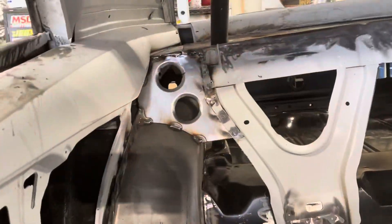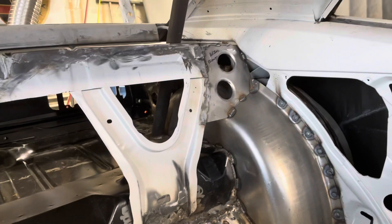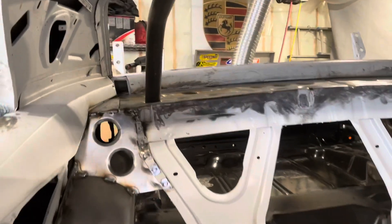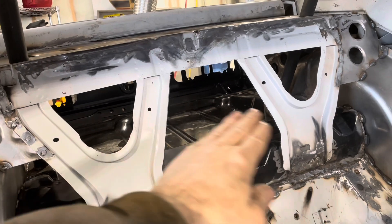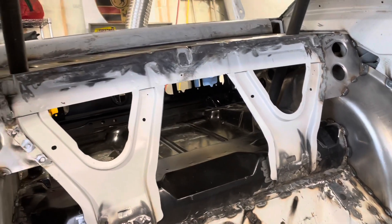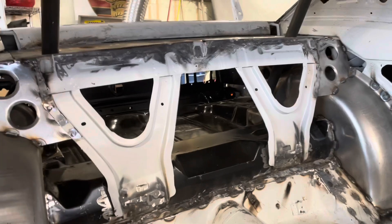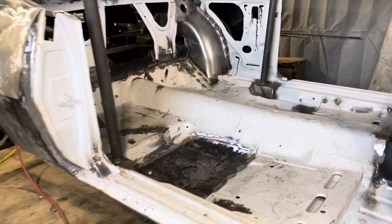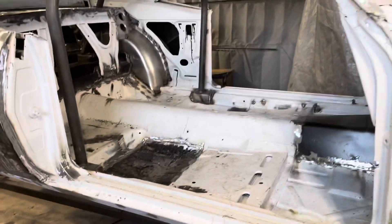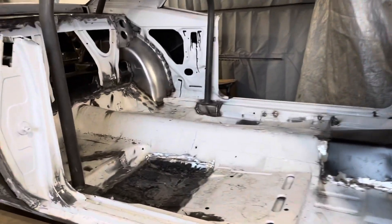Those braces are all welded in on both sides and I like the way that looks. I don't think I'm going to do anything in the middle — I don't think that's necessary. I was thinking of maybe adding something but it would only be for appearance, and it's all going to be covered anyway.